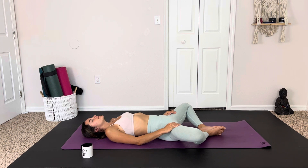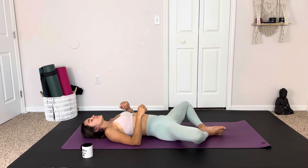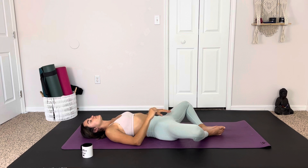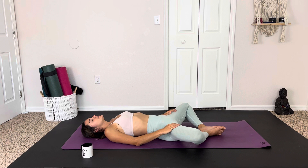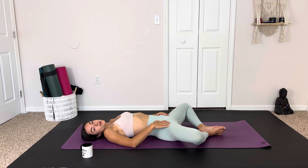Our knees are open wide. We're feeling the space between your lower back and the mat. Maybe we'd play with tucking the tailbone a little, just to feel that space. Taking nice deep breaths in through the nose and out through the nose. Hands can rest on the thighs or maybe on the belly, feeling the expansion of the belly on the inhale and the release of breath on the exhale. We take a few more deep rounds of breathing, allowing the hips to open where they may.